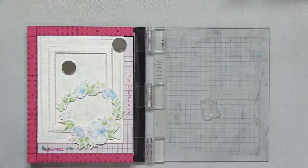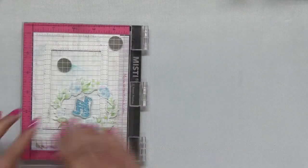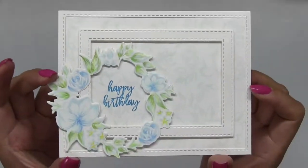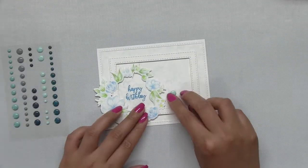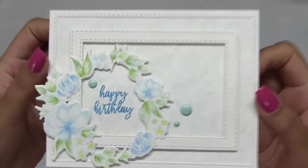I'm just going to stamp my sentiment. This is a happy birthday sentiment from the watercolor wreath set, and I stamped this using our cobalt breeze dye ink. Then lastly I embellished my card using some mint enamel dots. My card is now complete.